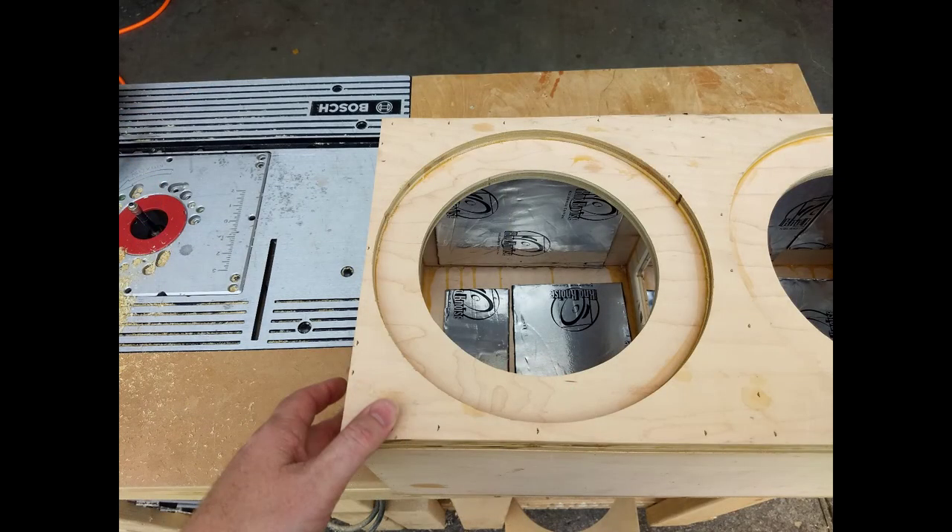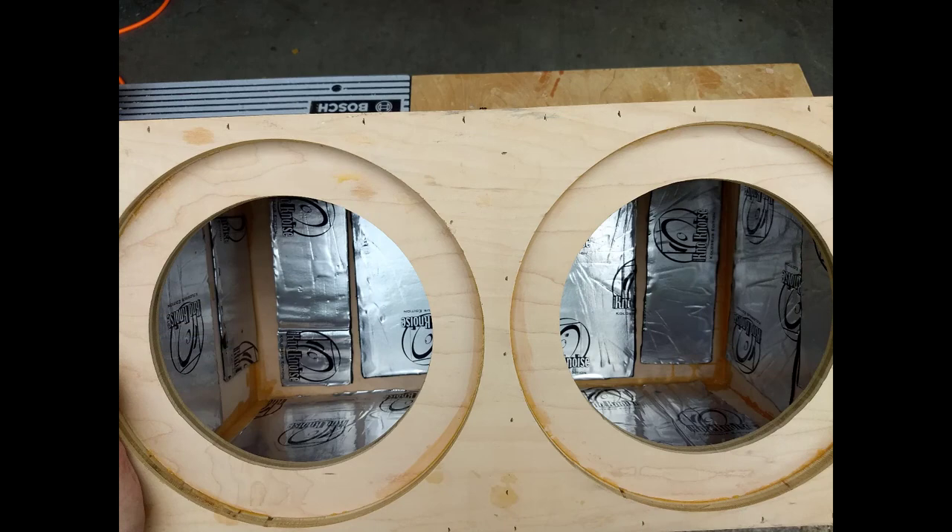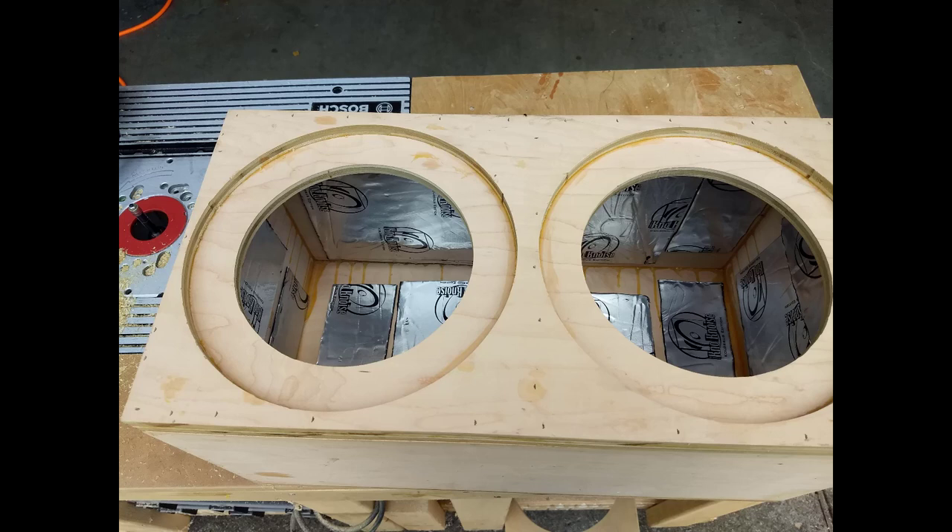When I tapped on the box with my knuckles I felt that it resonated far too much and it was making a ringing sound. So I went ahead and slapped some New Concepts sound deadener that I just had laying around into the box.